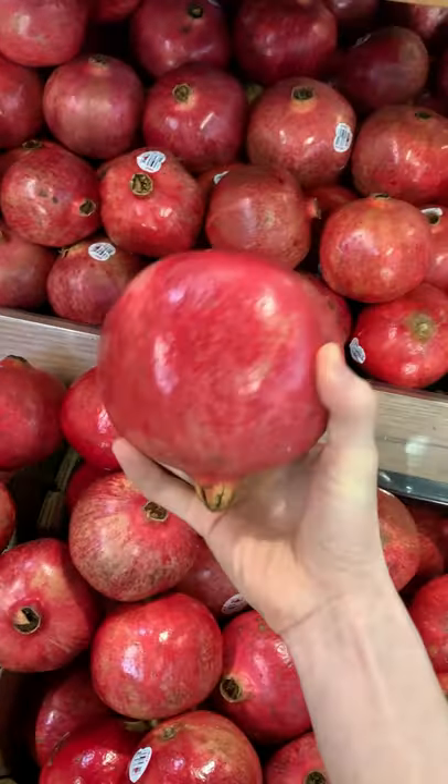It is officially pomegranate season, so today I'm showing you how you can easily deal with a pomegranate.